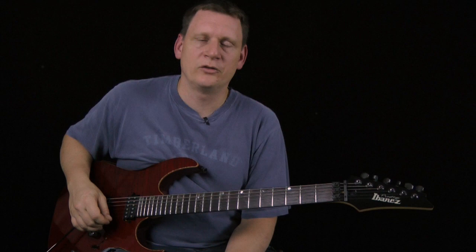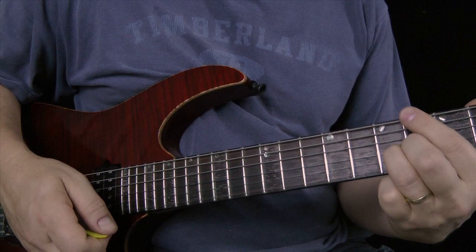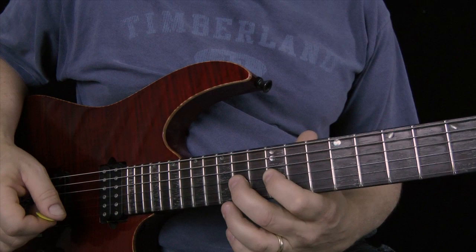Let's zoom in and have a look. Here's the lick. Using hybrid picking here, I'm going to pluck. All the notes on the B and the E string are plucked. The G string is just a down stroke, hammer, hammer, pluck, down.